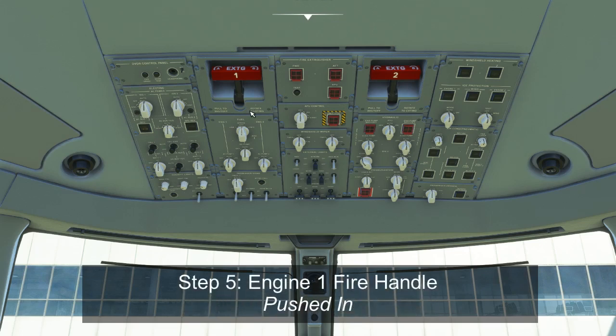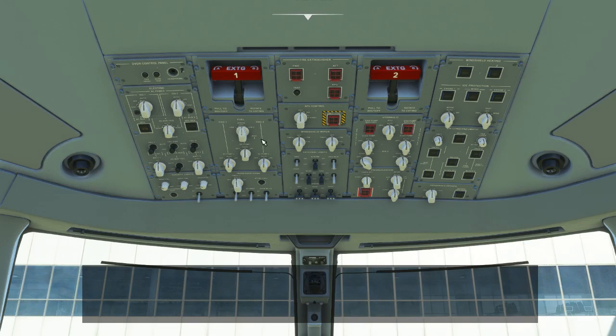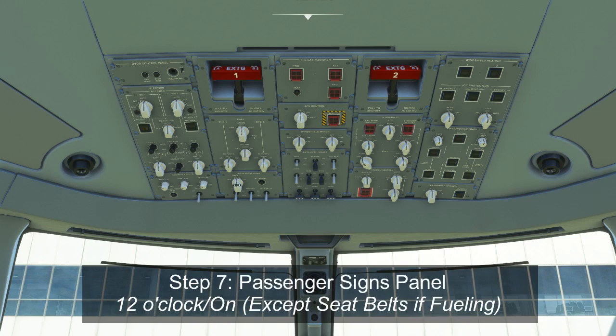On the second column, the engine 1 fire extinguishing handle should be pushed all the way in. On the fuel panel, all switches should be at the 12 o'clock position — cross-feed is off, and AC pump 1, AC pump 2, and the DC pump are all in auto. On the passenger signs panel, the emergency light switch should be armed from the power-up checklist. We turn on the no smoking sign, and if fueling is complete, we turn on the fasten seatbelt sign. If still refueling, leave the fasten seatbelt sign off as an indication to flight attendants that fueling is in progress.